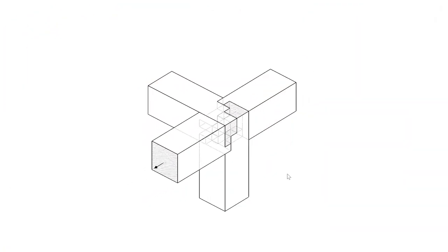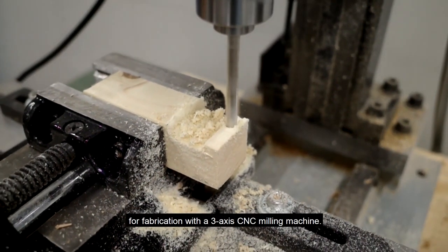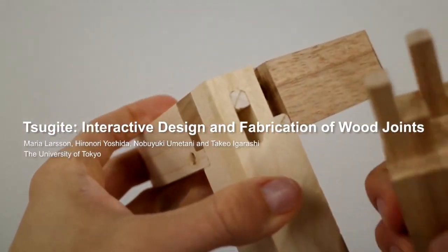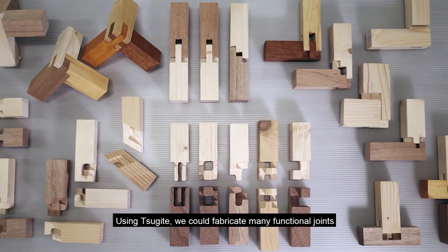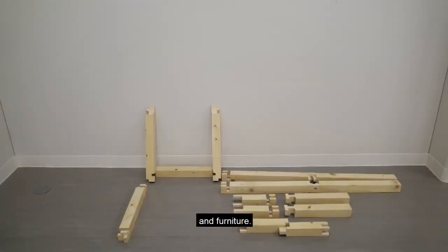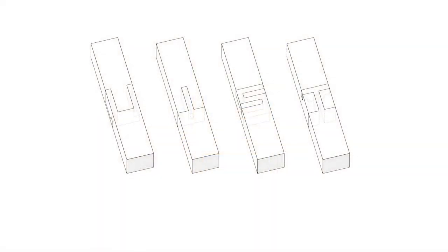Through Hackaday, I learned about this new software that allows you to CNC carve Japanese-style sugite joints. These are a type of impossible-seeming three-way corner joint that fits together like a puzzle. They're very difficult to make with hand tools, but with this software on GitHub you can adapt several styles of this technique to your CNC router.